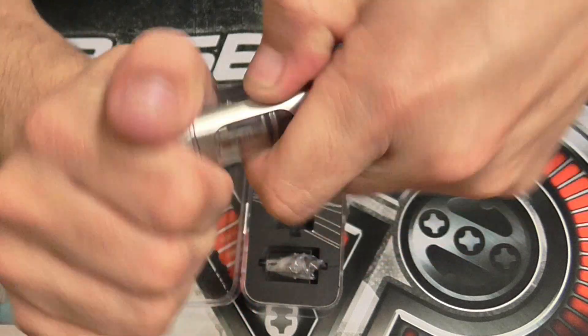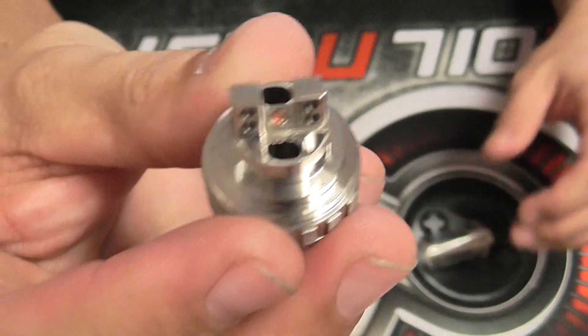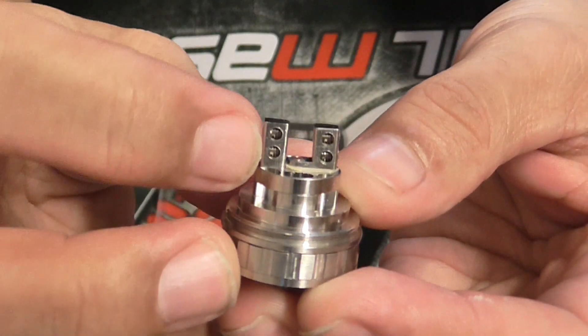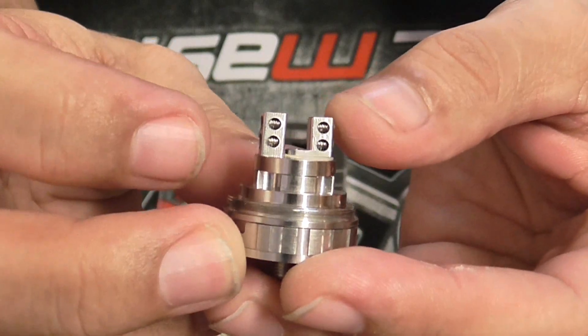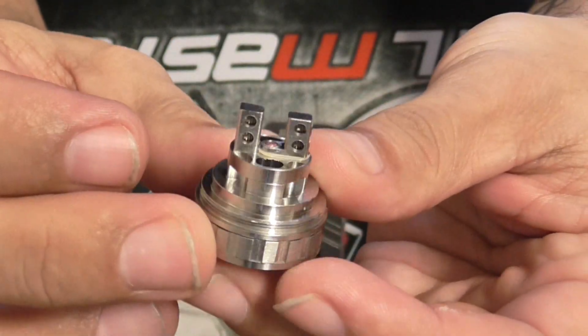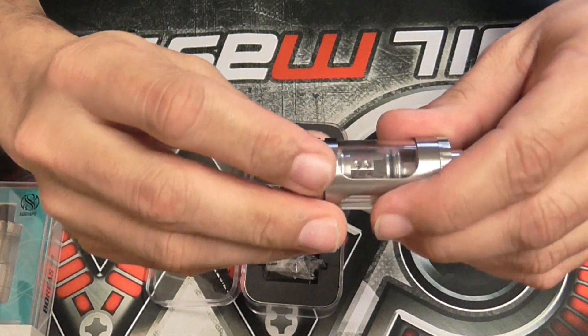The other change they made was something I mentioned I wished they would do: they added a velocity-style building deck. Now you have two holes on each post hole to make easier builds. Everything else is exactly the same. If you guys want to know more about this, watch the full review I have on it.